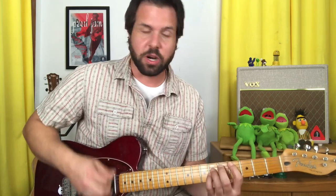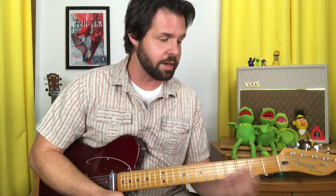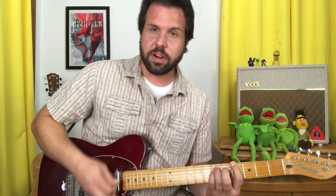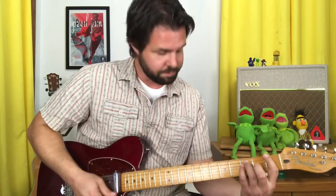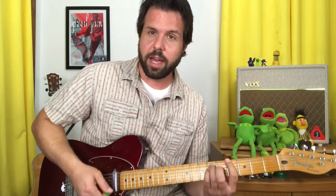The chorus starts with F, but not the A string 8th fret F — the E string 1st fret F. So: F, C sharp, G sharp, D sharp. Notice it's the same thing as the intro and the 1st and 3rd things from the verse, except each chord lasts twice as long and it starts on that open-position F. Then the same first three chords again — F, C sharp, G sharp — and you guessed it, C.